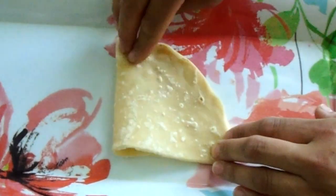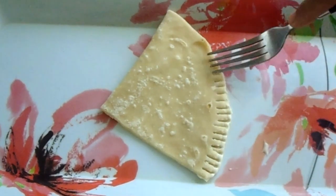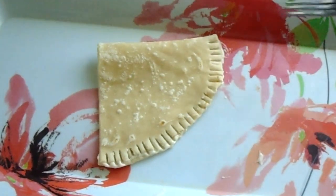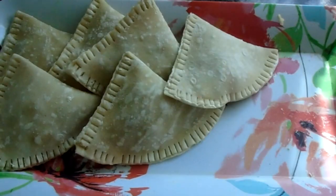Fold the pastry in half. I use a fork method to close the samosa, but you can close it however you like. Now fill the samosa, put some paste on the edges, and close it up.